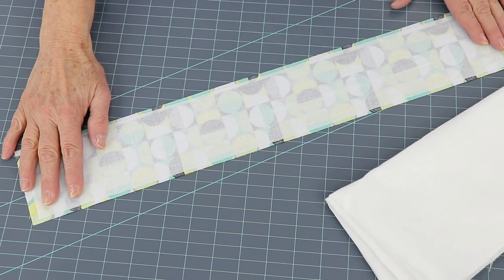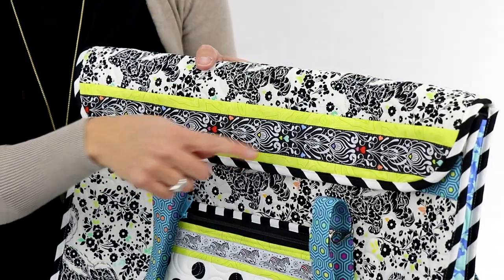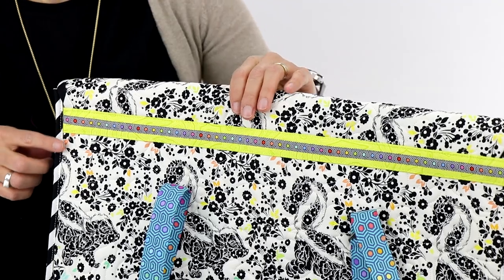You'll also need some fusible interfacing to stabilize the borders and facings. Adding interfacing to these pieces prolongs wear and also gives a crisper, more professional finish.